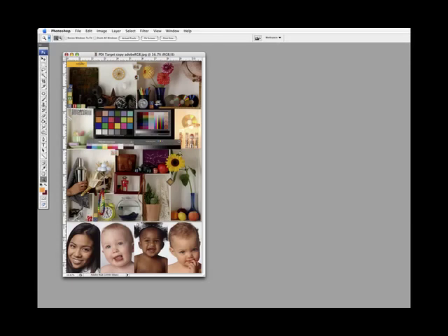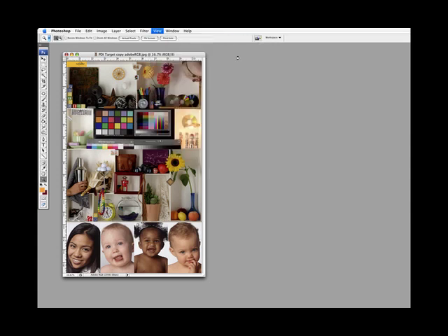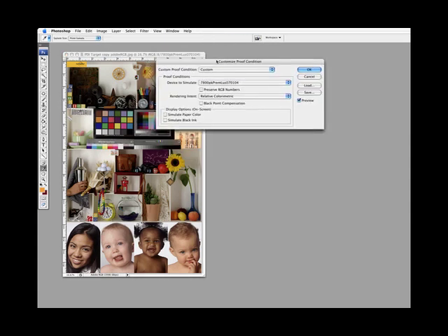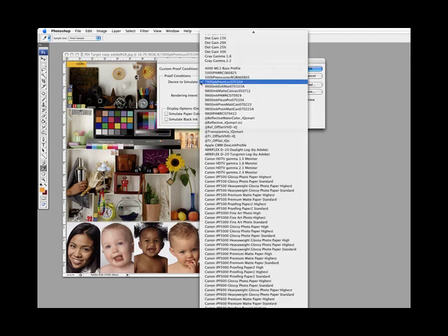Next you're going to make your test print. Go up to View, then Proof Setup Custom. Under Proof Setup Custom, you load in your media under 'Device to Simulate' — for example, a 7800 Photo Block Premium Luster profile built in 2007.